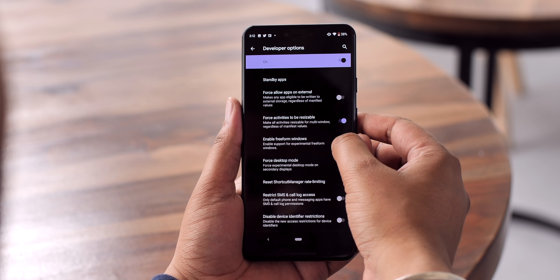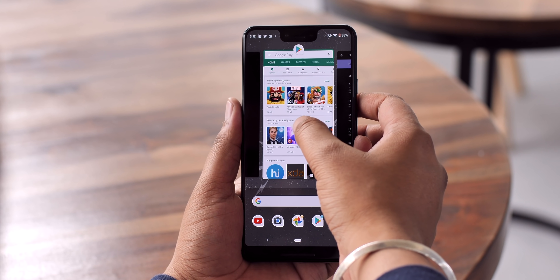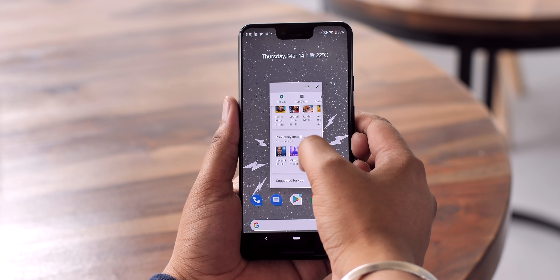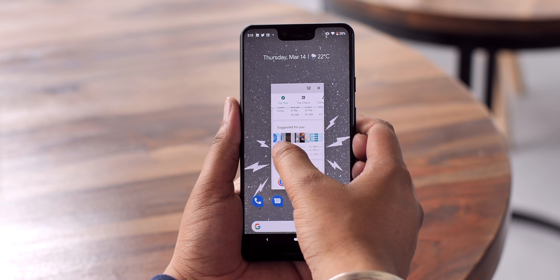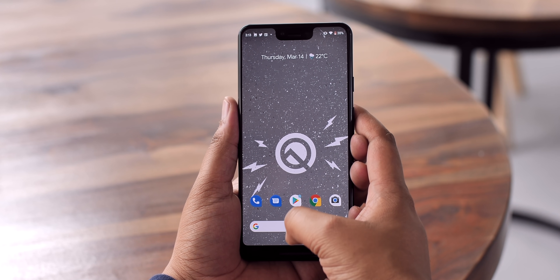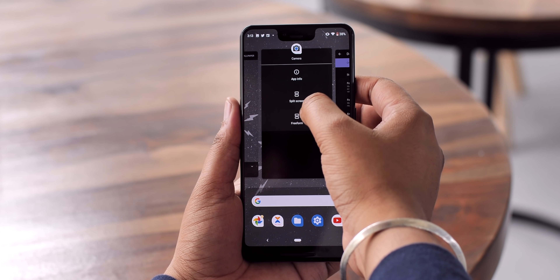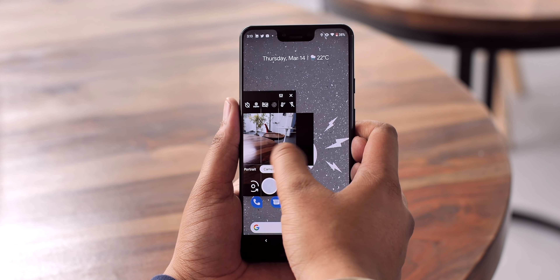Freeform mode is something Google has been testing in previous Android versions, and with Android Q you can finally try it out. There's an 'Enable freeform windows' option in Developer Options. Once enabled, you can go to the recents screen and run an app in freeform mode — it looks pretty cool. Most apps run fine in freeform mode, though you can only run one app at a time. Hopefully Google won't remove this feature, as it'll come in handy on large-screen devices like foldable phones.